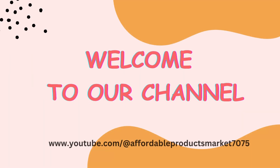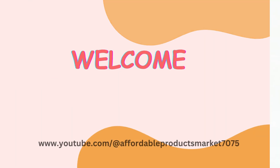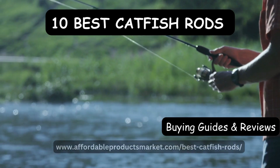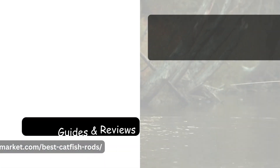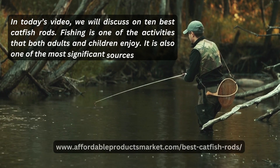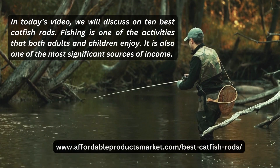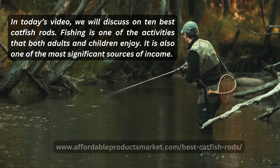Hello everyone, welcome to our YouTube channel Affordable Products Market 7075. Today we are here with the topic of 10 best catfish rods with guides and reviews. In today's video we will discuss the top 10 best catfish rods. Fishing is one of the best activities that both adults and children enjoy, and it is also one of the most significant sources of income.